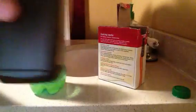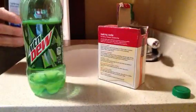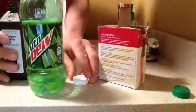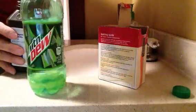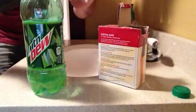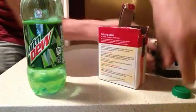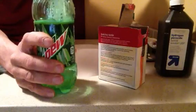Three caps full of the hydrogen peroxide. So we're going to put three caps on that. I've got to open that. Okay, there's one, there's two, and there's three. Now put the cap on.